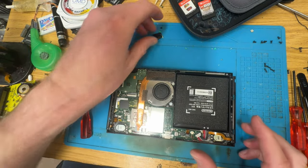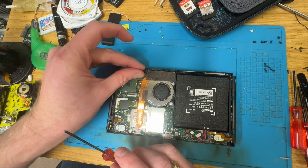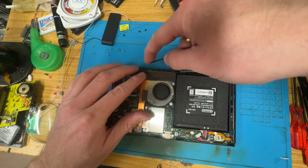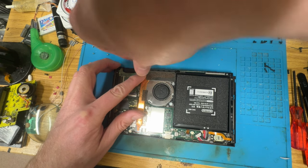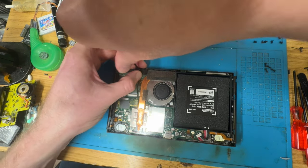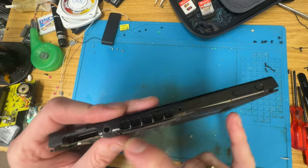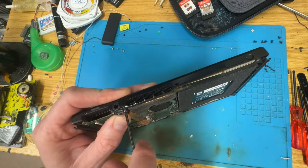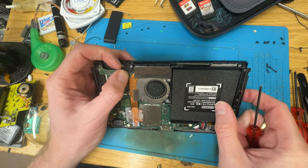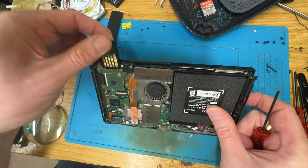If you've seen me do the ones for 3DSs and DSs, they are so much more complicated because you have to remove them from the actual PCB. This thing is a piece of cake. All you do is unscrew it, disconnect one and plug another one in - it literally just plugs in. It's so much easier. I do love some modular design. There we go, that's back on. Just make sure these carts fit. Yeah, lovely.